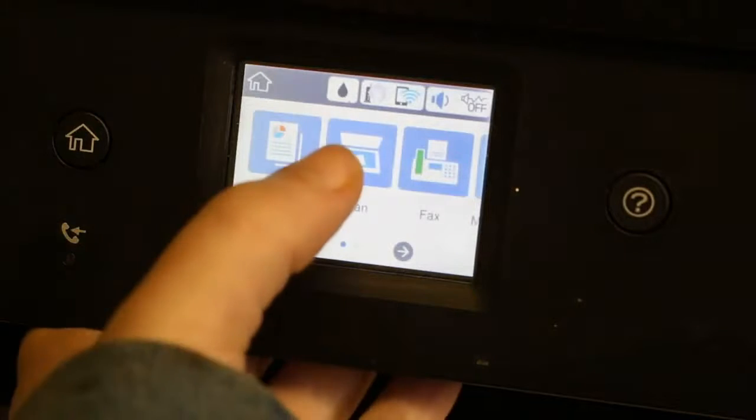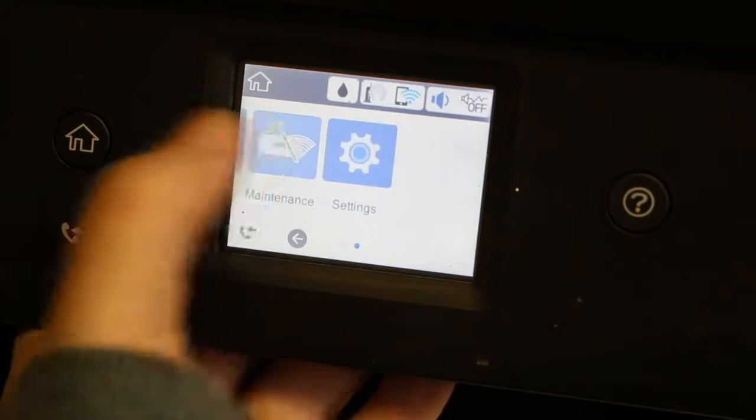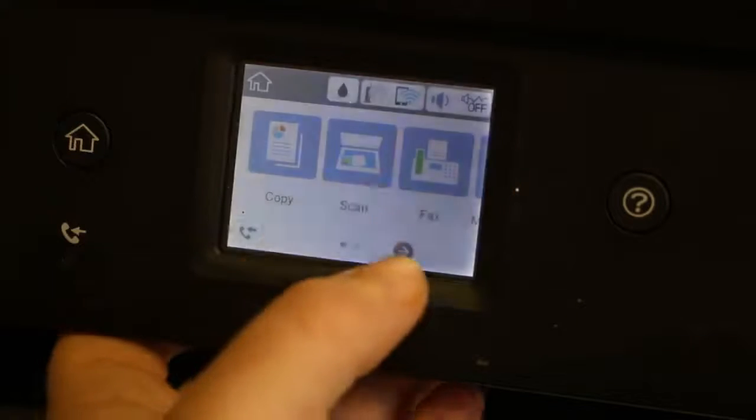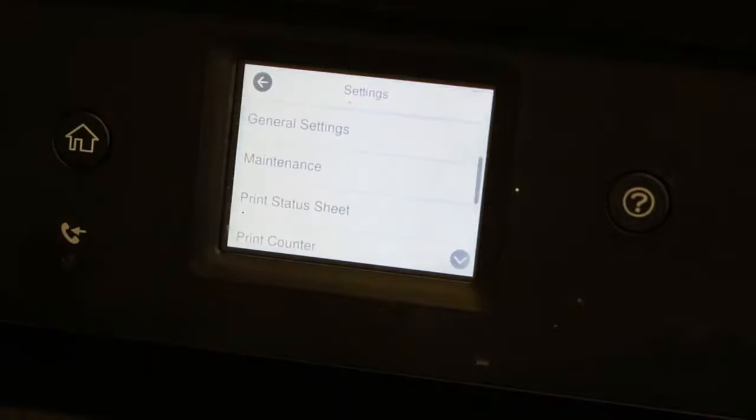Then you can click the home button and bring it back out. I'm just showing you that we can read things in English if you're an English reader. And so that's that.